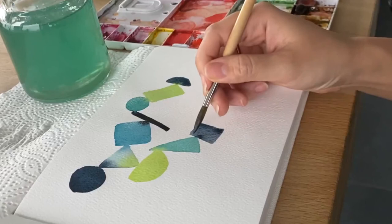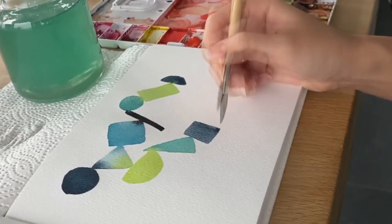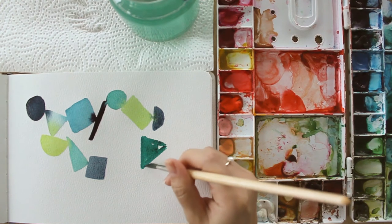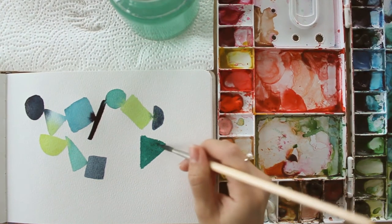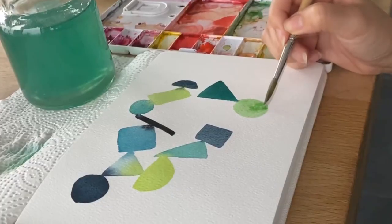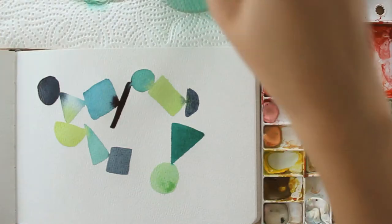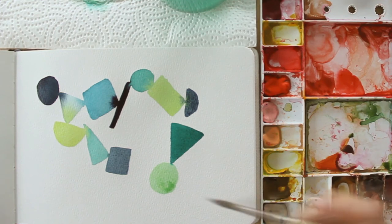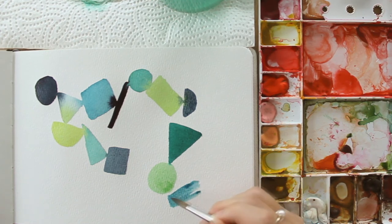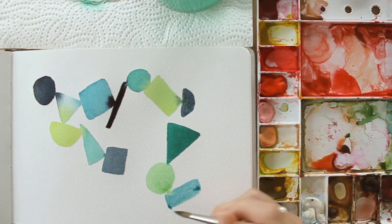Don't forget to breathe in and breathe out while painting, and just relax. Varying colors, values, and shapes — don't worry if your shapes are not exact. You can change the shape while painting it, and just let it be if it doesn't turn out as you expect. It's all part of the process; there is no right or wrong.